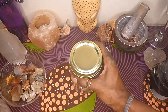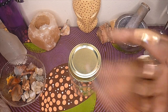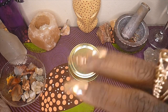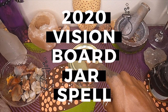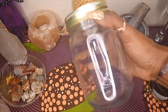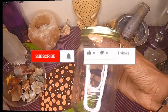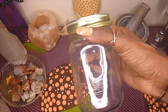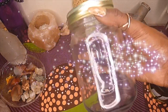Now for what y'all have been waiting for — jars. Everybody all over the internet is talking about jars. One of the first things people ask me about is sweetening jars to attract a mate, honey jars — it's literally a social media threat people throw around. But what you need to be learning is how to put your vision board in a jar to manifest something for your life. Jars are a form of container magic; you can use them for works for yourself, for sweetening, and all types of work, which we won't get into today.